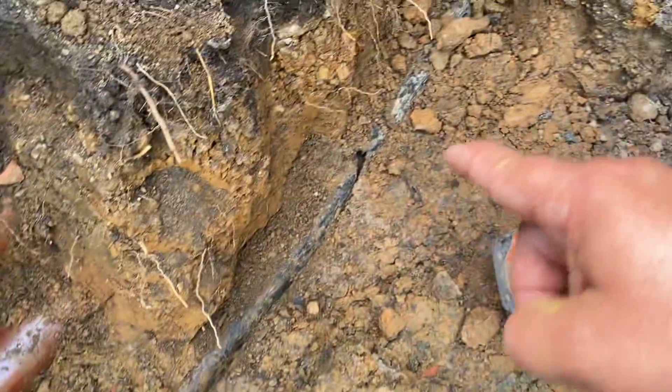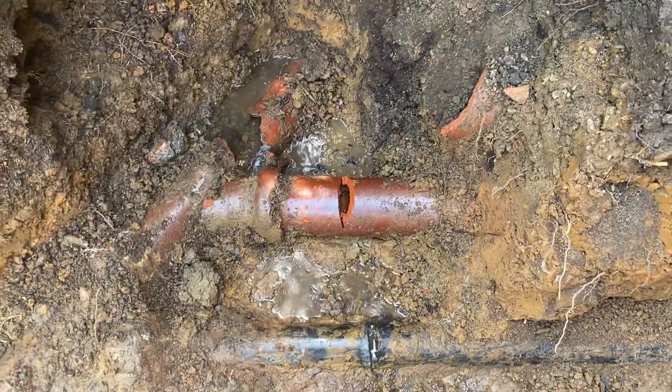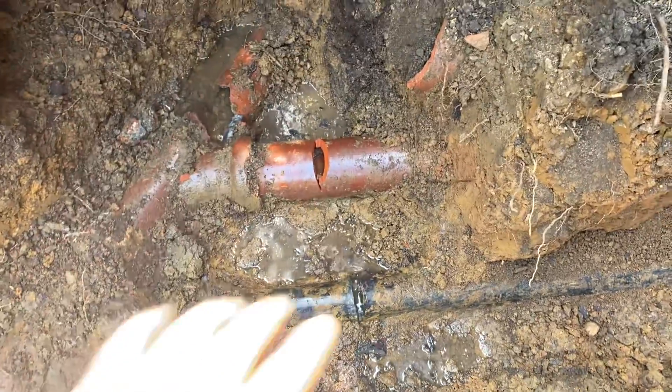This pipe, which is a three-inch ABS, is coming from that room over there. We ran the sink in there and the water came out here. So all of this has to be reconnected.